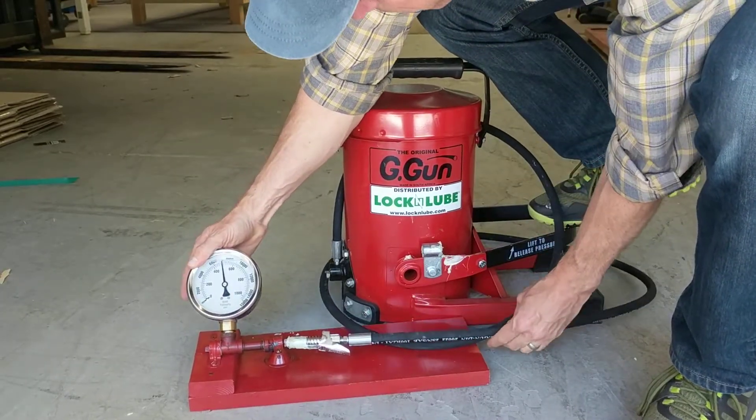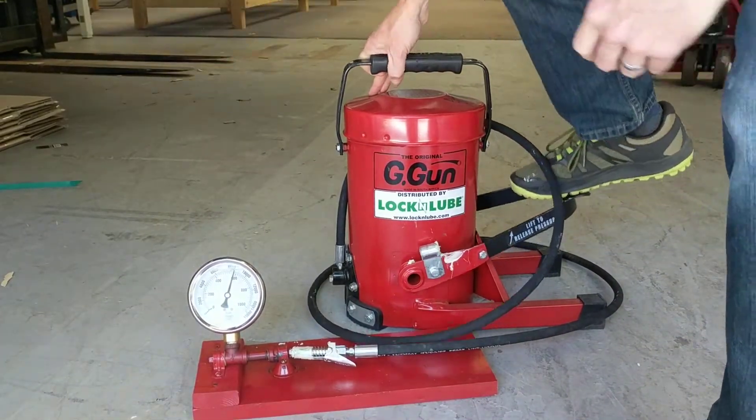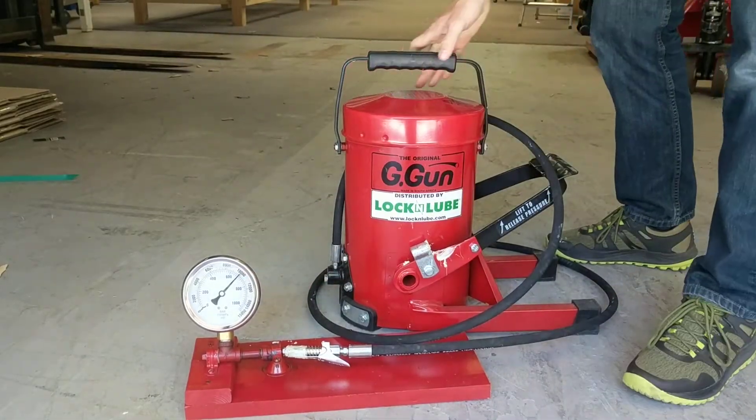You'll see it's not leaking at all, no pressure's coming out, we're at about 7,000 psi. Keep going, we're up at 8,000 psi. And now, stomping on that with both feet — 10,000 psi.